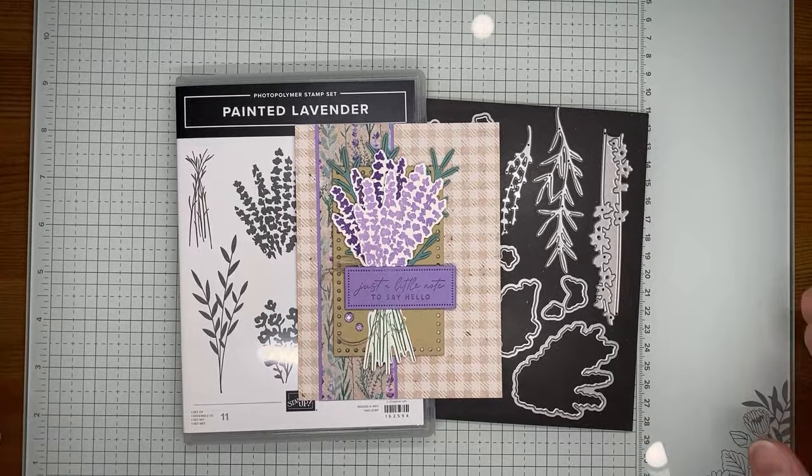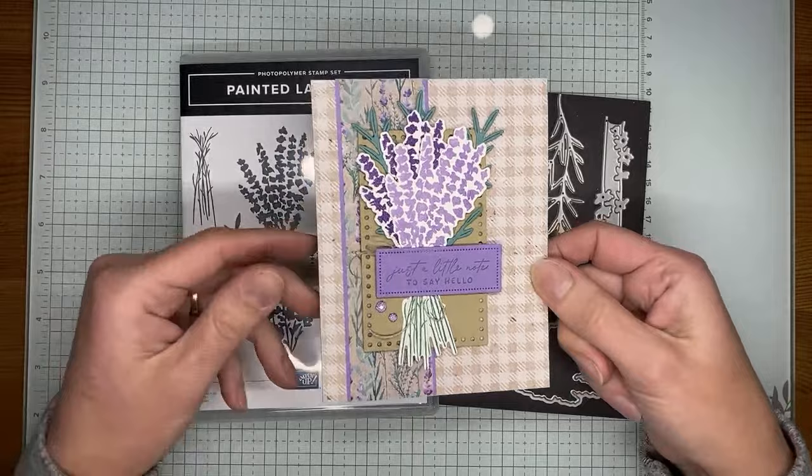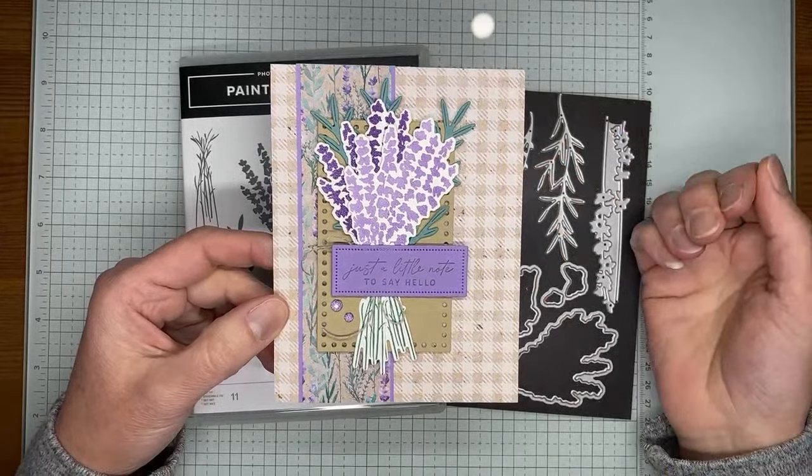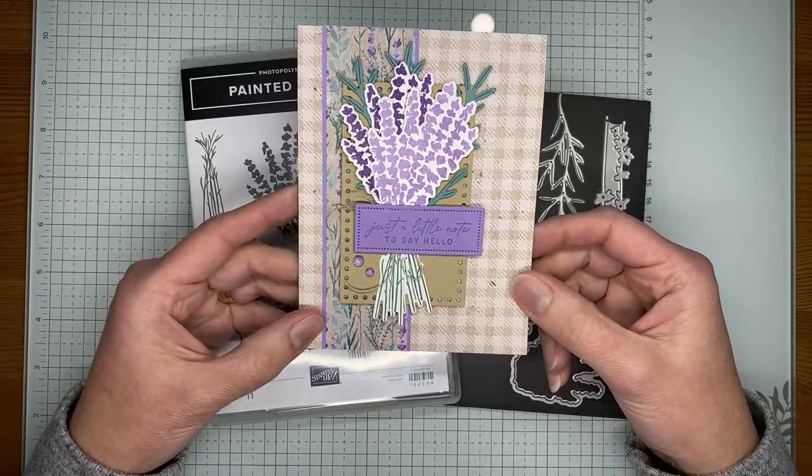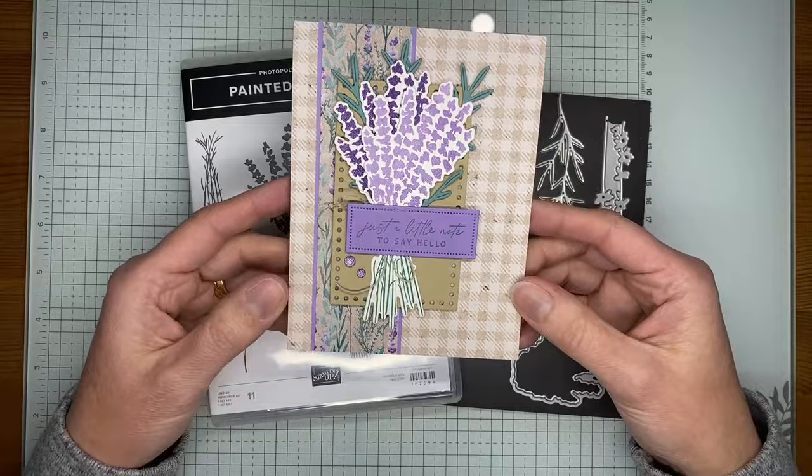This card is actually pretty quick and easy, and it just uses the really pretty Perennial Lavender designer series paper which is on the background, the beautiful Painted Lavender images, and a sentiment from the Notes of Nature stamp set. Quick and easy, a little bit of layering — I just love the colors in this paper so much and all the pieces coordinate so nicely together, so you can really mix and match it however you want.